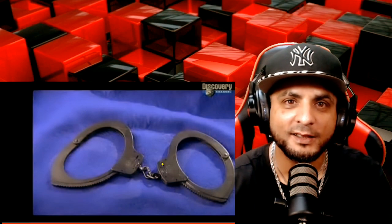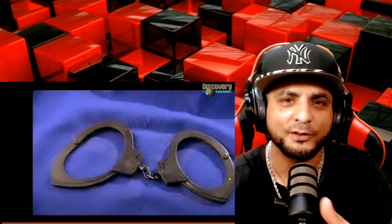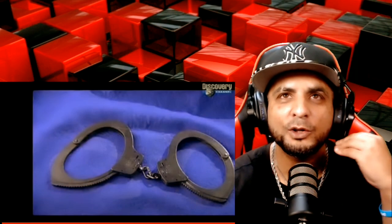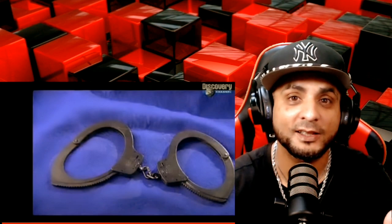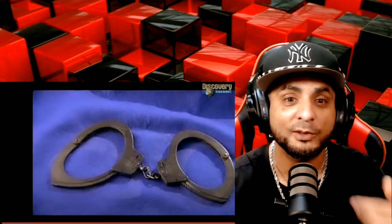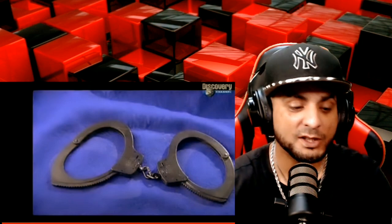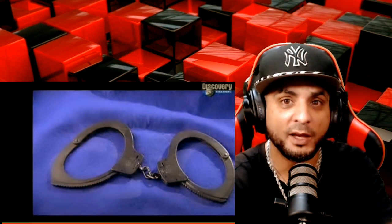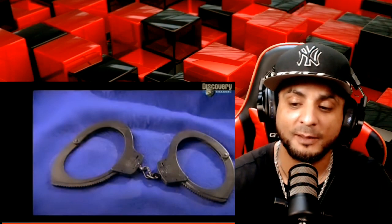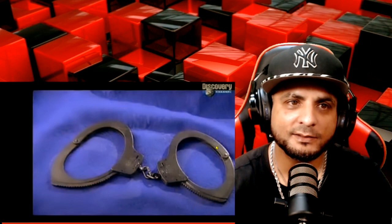If you saw it to the end, drop what you was thinking while you was watching that — or after. Like, what does that make you think about? What goes through your mind? A lot of things go through my mind. I was thinking about when I was locked up, every time them handcuffs were placed on me, how tight they put them. I still got marks from handcuffs from a few months ago. But it's sad, man. Super sad.